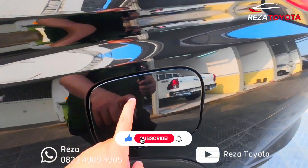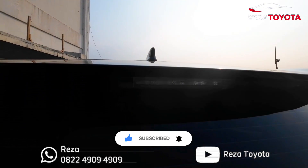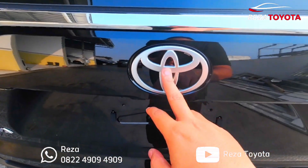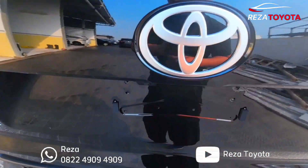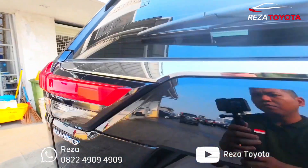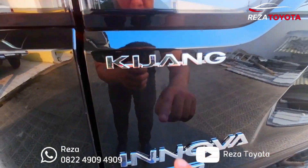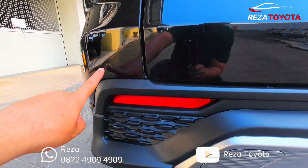Ini untuk tempat tutup bensin. Kita ke belakang teman-teman. Ini ada shark fin antena, lampu belakang, untuk bagian kaca ada defogger ya. Di bawah kacanya ada list chrome, ini wiper. Logo Toyota di belakang seperti ini teman-teman, beda dengan depan ya, kalau ini matte glossy. Ini untuk kamera belakang, lampunya sudah LED teman-teman, lebih terang. Lampu Zenix-nya masih bohlam. Ada logo Kijang, logo Innova, logo Zenix, dan ada sensor untuk sudutnya.